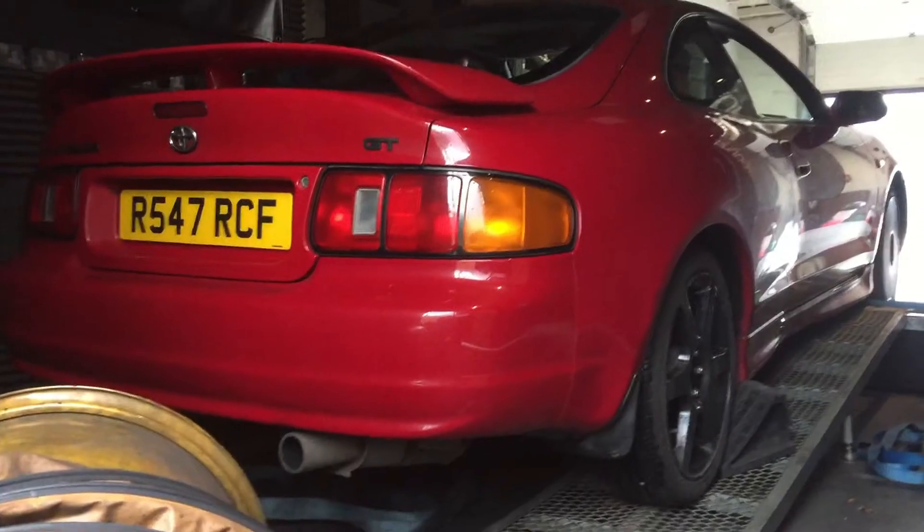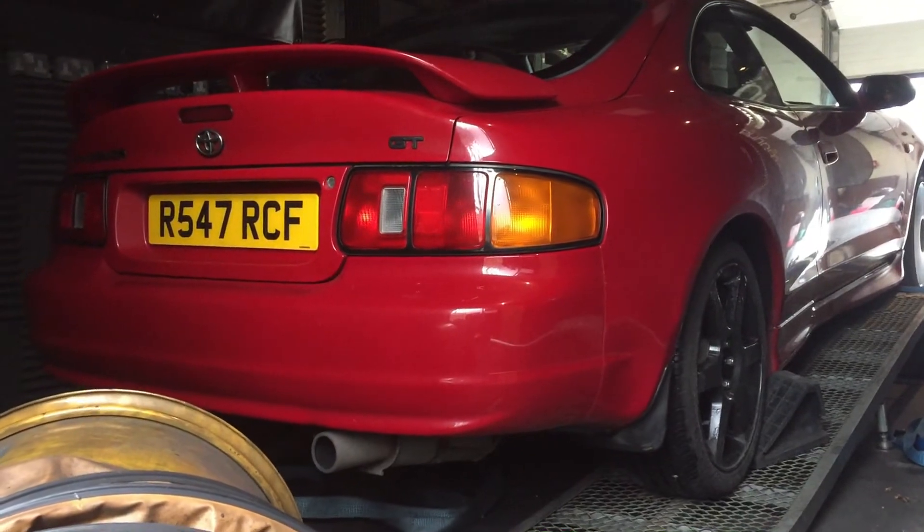Obviously I have the Subaru as my project car, and I also have the Clio and the Celica. Unfortunately the Celica has got to go — it is up for sale. So if you want to buy it, just send us a message on our Instagram or Facebook, we'll put the details on screen.